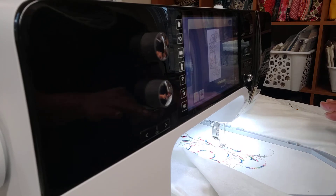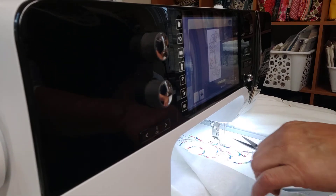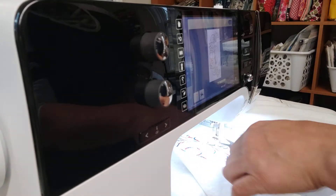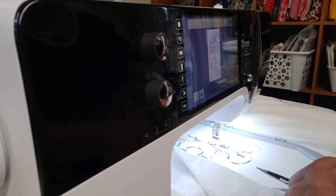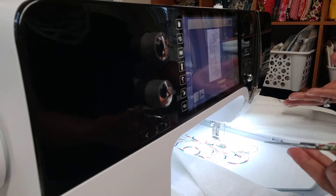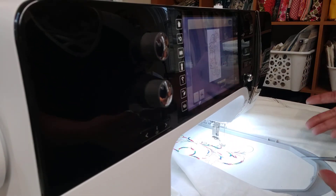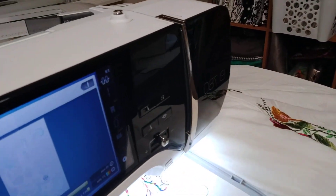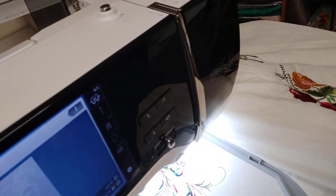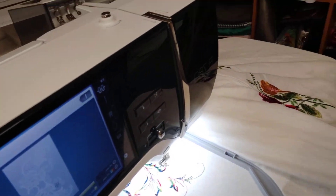It'll just keep going until the entire embroidery motif is done. It's so difficult for me to keep my hands off of this and not snip the excess threads. Of course, you can't do it while the machine is moving, but it's very tempting — because you just want to help it go faster. You want to see the end result.